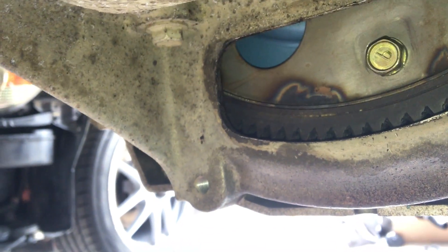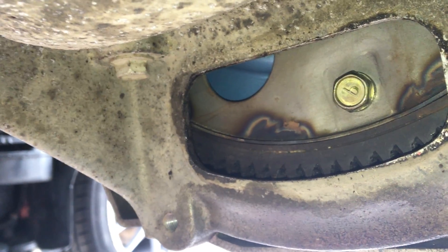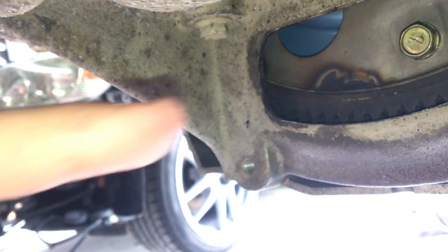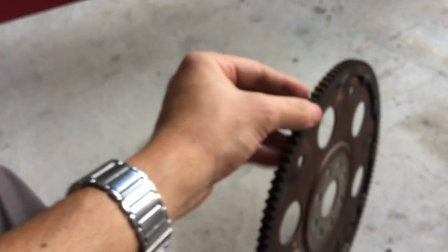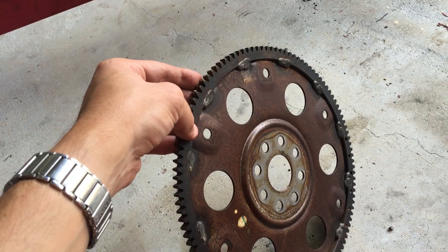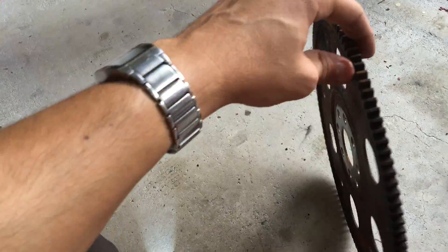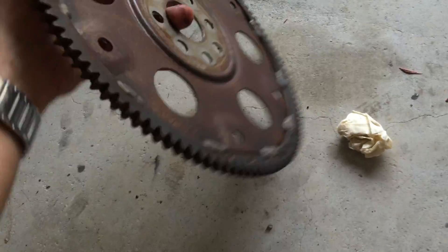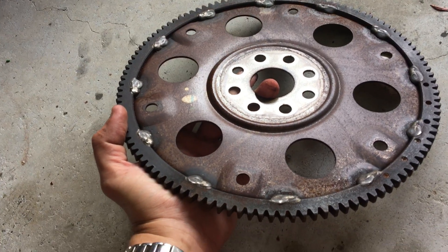An important note is the flex plate orientation — I didn't take much notice of when I pulled it off, which was a bit of a mistake. On 1J and 2J engines, turbo or non-turbo, your weld marks face the gearbox. Here's the flex plate — see the big MIG welds where the ring gear is welded on. This is the gearbox or torque converter side; the engine side doesn't have the MIG penetration on it. Make sure you get that right.